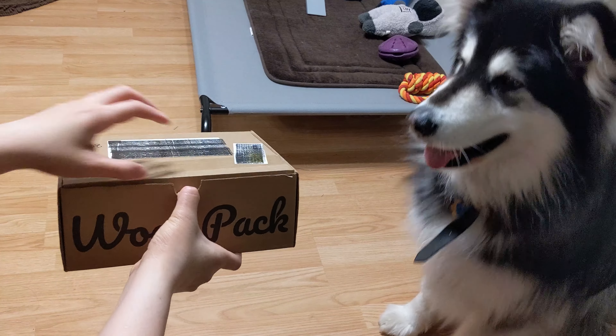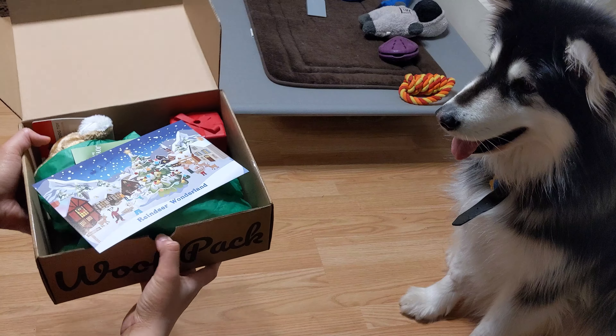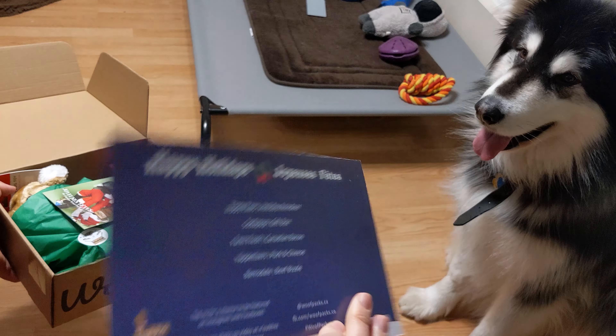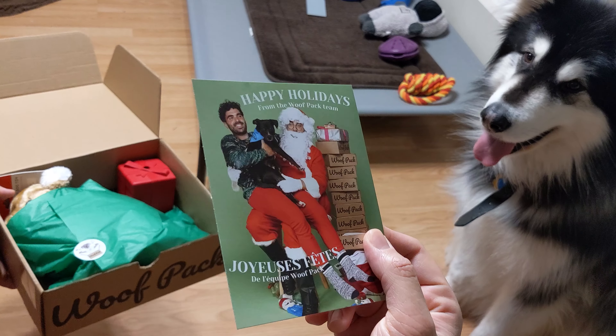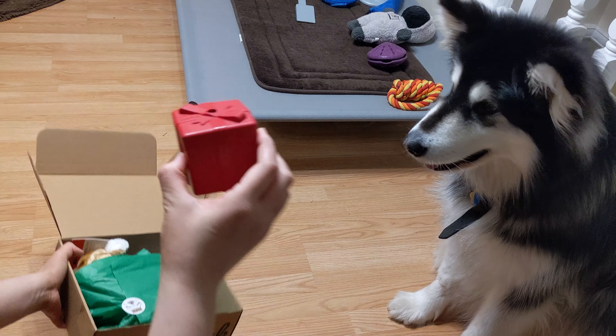It is the wolf pack time! Let's see what's inside! This is actually the December edition, but we didn't have time until now to unbox it. Since it is the December edition, of course the whole box is in a Winterland theme. The first one is True Toy.